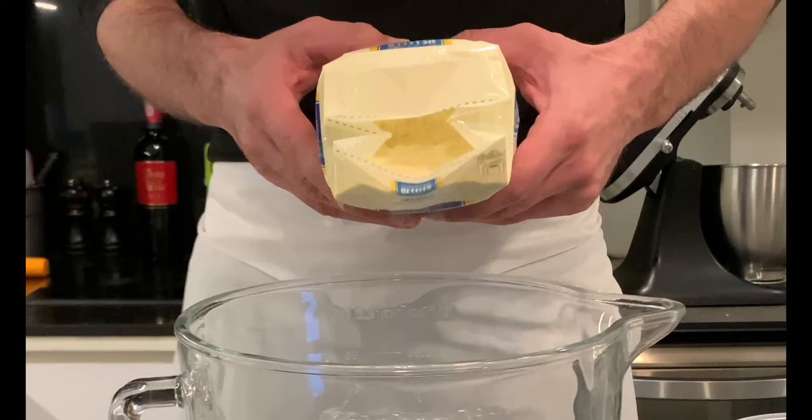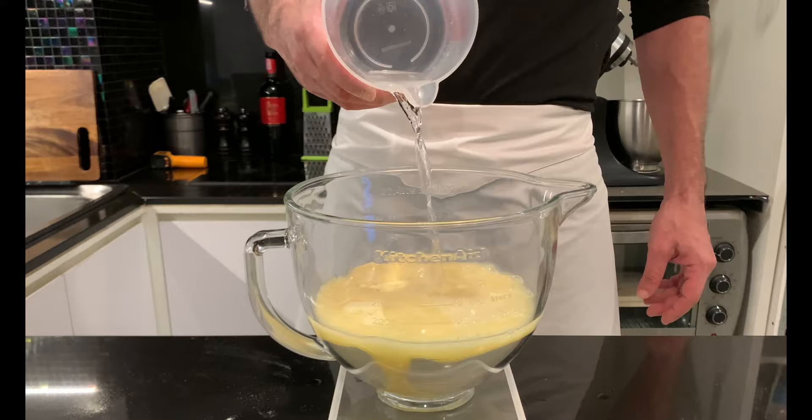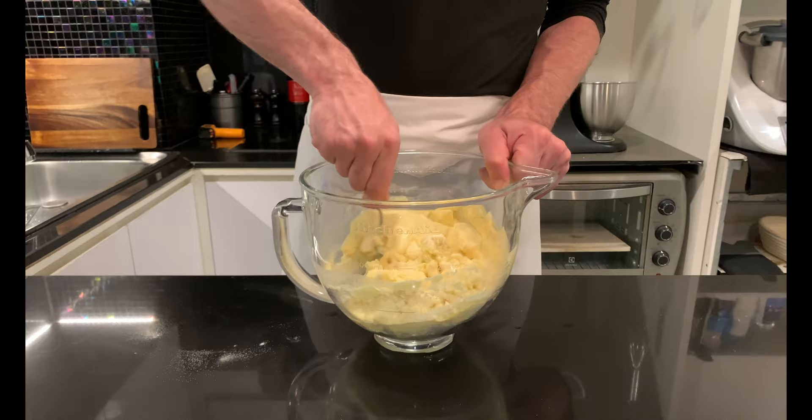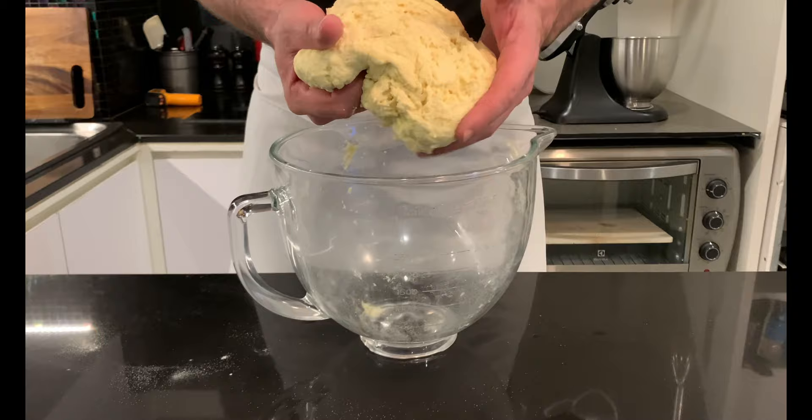Do an autolysis by combining 690 g of remilled semolina and 560 g water. Mix first with a spoon and then by hand. You'll discover that while semolina absorbs much more water than normal flour, on the other hand it is low in gluten, and this will result in a dry but not formed dough. Let it rest in autolysis for about 2 hours and let's see if the situation improves.